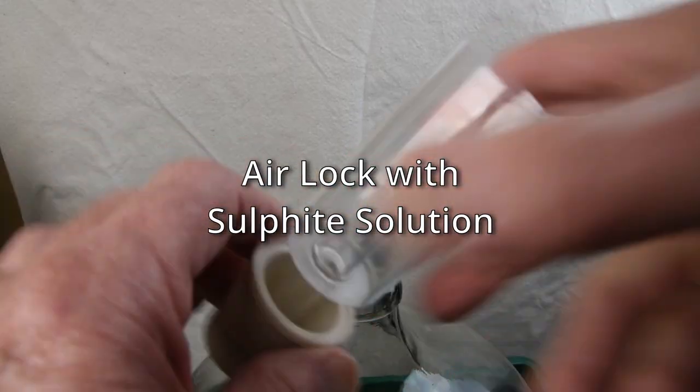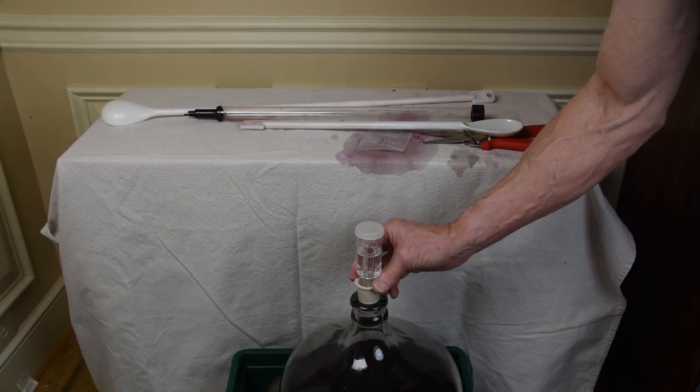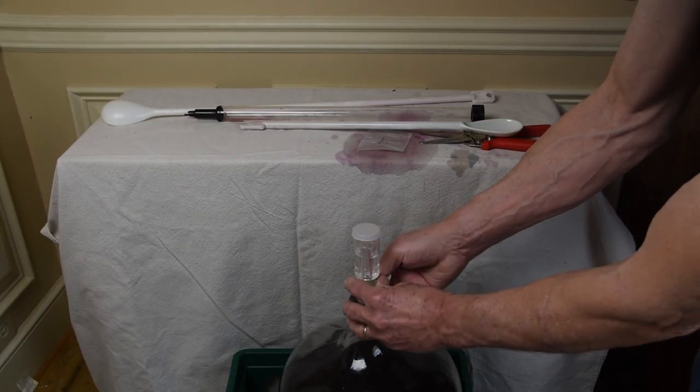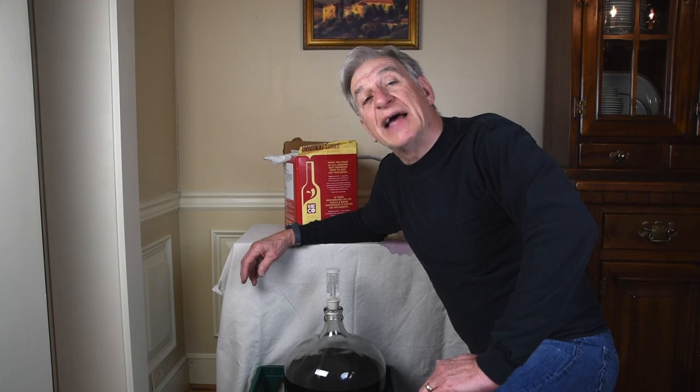We placed an airlock half filled with sulfite solution and waited for 24 hours. It's been a full day since we added potassium metabisulfite and potassium sorbate to our wine, and now it's time to add the last packet, Chitosan. Chitosan is a sugar derived from the skeletons of shellfish. It helps to clear the wine by removing particles and also inhibits additional fermentation. We'll stir it in and let the wine sit for another five days.